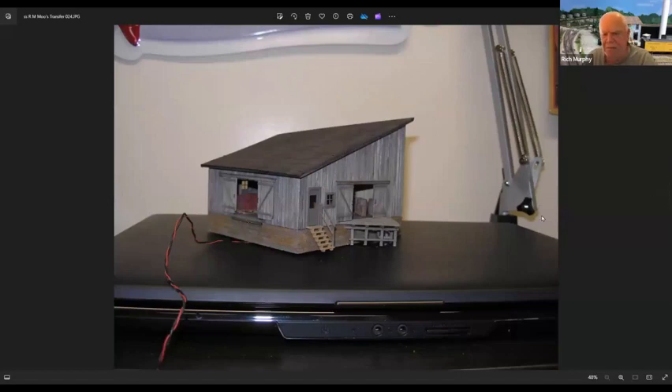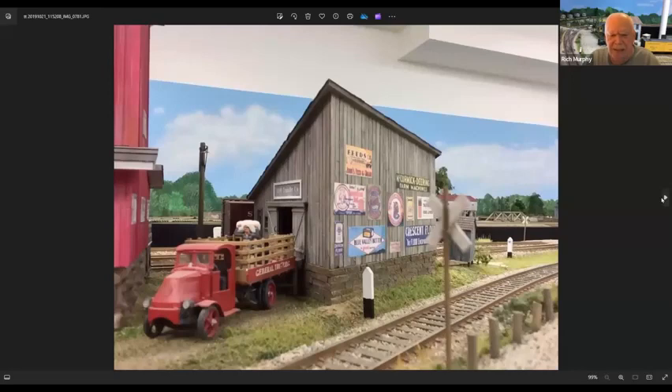This building right here is one I built for my granddaughter — I wanted to name it. It says 'Move Transfer' — you can't see the name completely — but on the back side of the building are nothing more than signs cut out of a piece of paper from just signs on the internet.